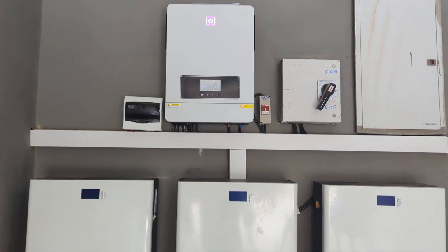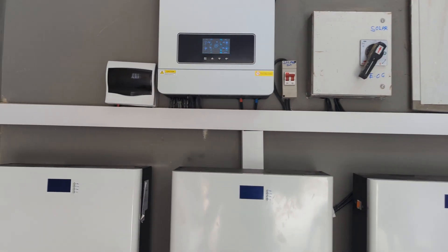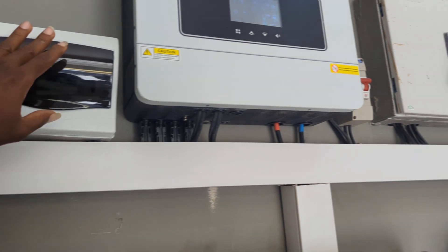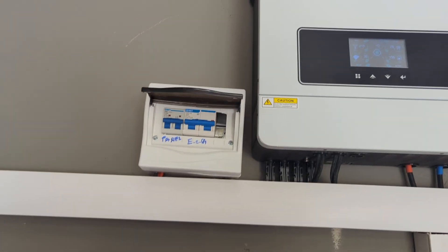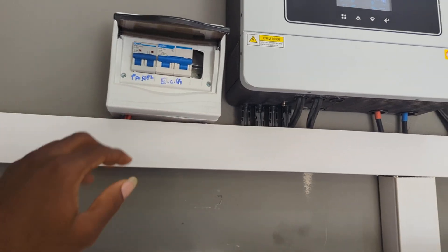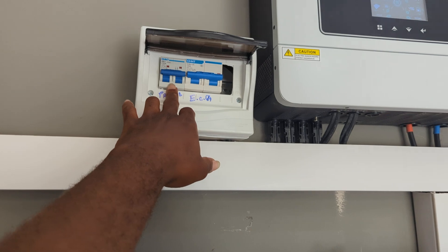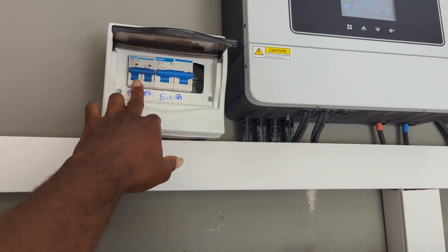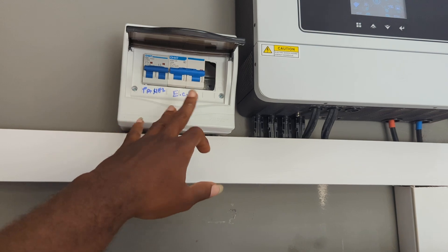Yesterday, concerning the issues I was talking about — with how the installation is going to be done — let me explain a little bit so that you understand. These are protective breakers that were ordered; we definitely had to also add some. What you are seeing here is the solar panel. From the solar panels that we installed, this is charging it. When it's down, it means it's not going to charge the system.